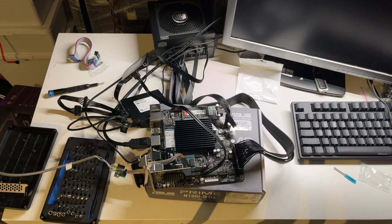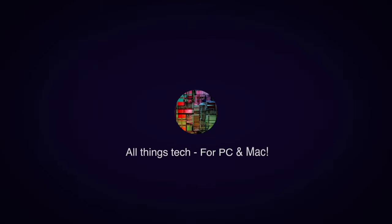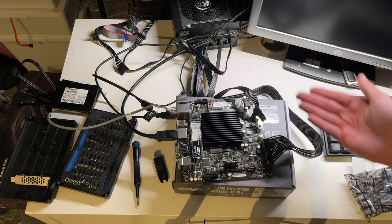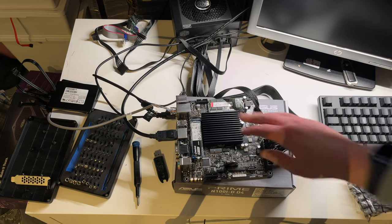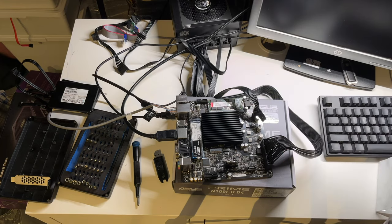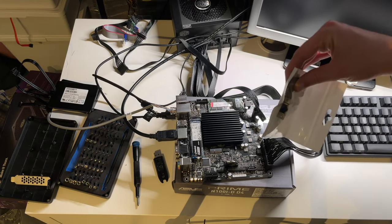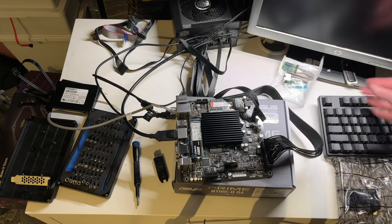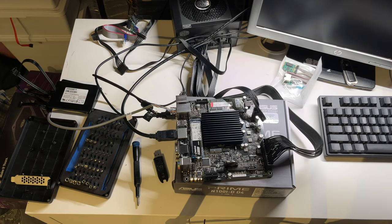In today's video: table spaghetti and some expansion cards. Hello everyone and welcome to a new video. This is part 2 about the Intel N100 server upgrade featuring the Asus Prime N100i-D4 motherboard. We've got some care packages in today — a SATA controller card and the elusive 2.5 gigabit network controller that we can put into the WiFi slot, at least in theory. We're going to install these parts, test them out, see if they work and if they can serve their purpose.